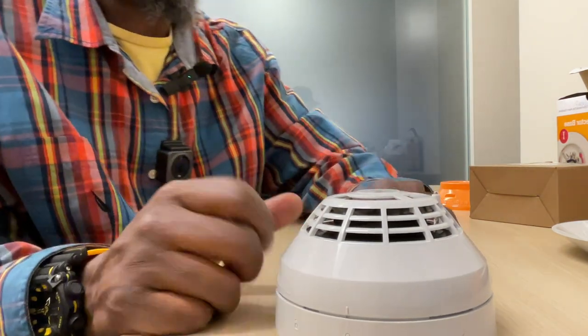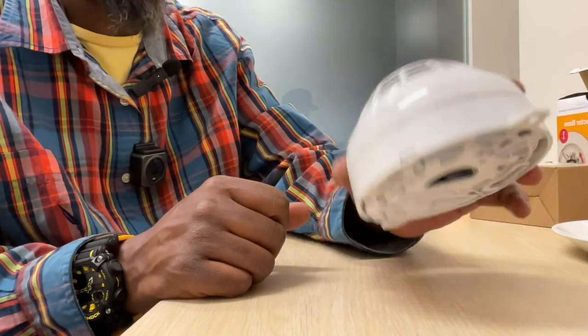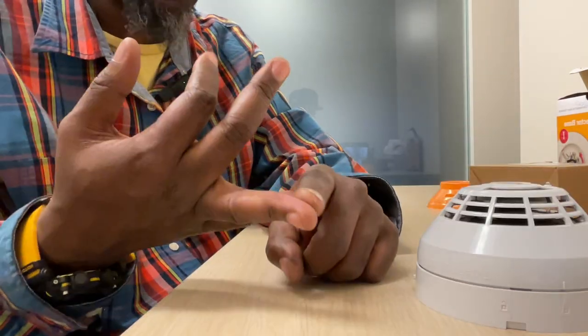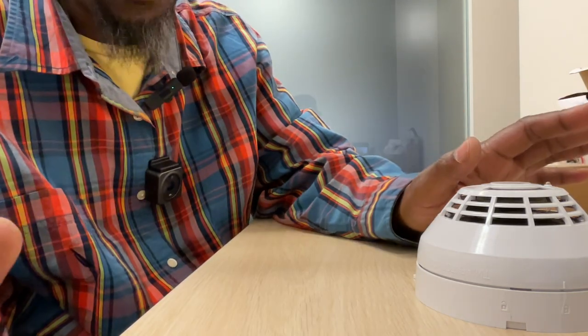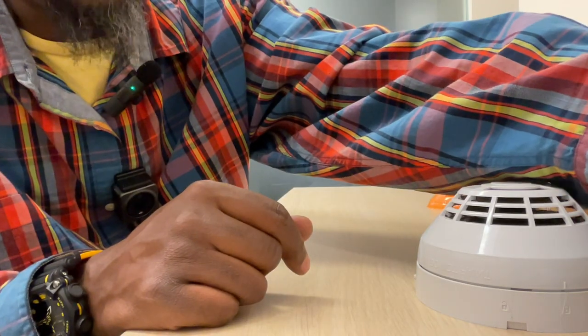I am the Master Tech. If you have any questions about fire alarms, smoke detectors, or how to wire up a base — specifically for Edwards, Simplex, Notifier, Faraday, any panel — I really don't care what panel it is, drop your questions in the comments below. I'm the Master Tech, peace.